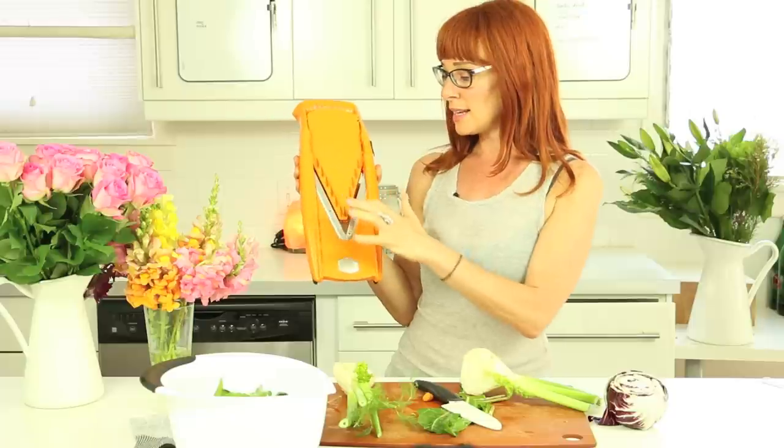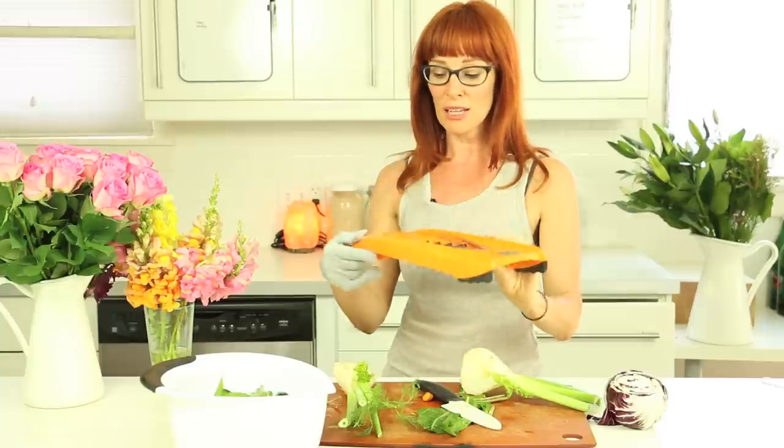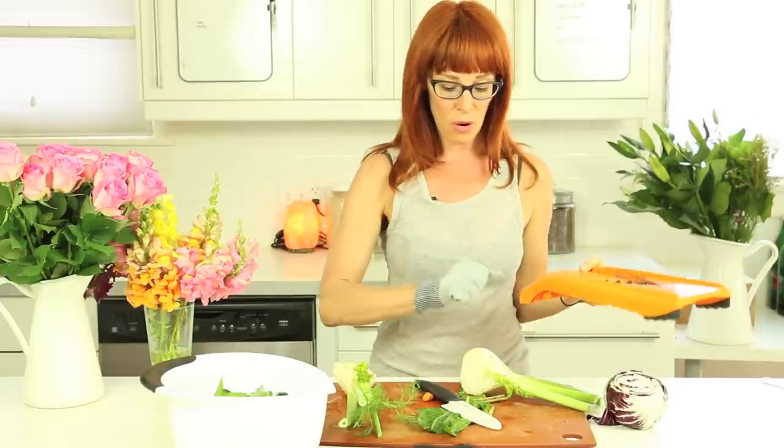This is going to slice it for us really quickly, and I always make sure that I use my cut protection glove, which is also on my website, so that I don't run the risk of cutting myself on this very, very sharp blade.